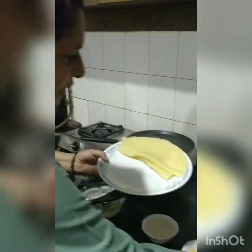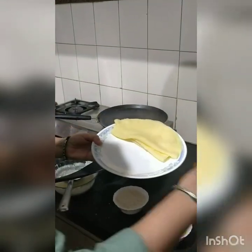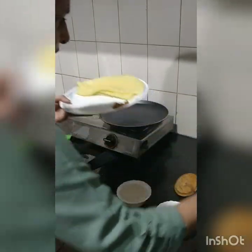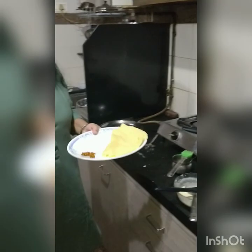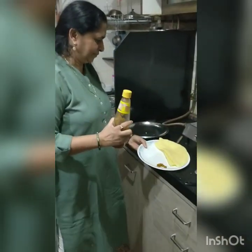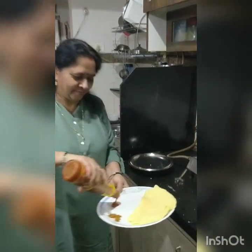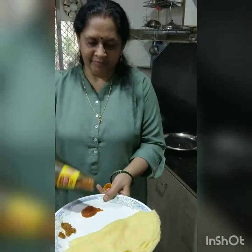Pickle, tomato sauce, or chutney can be served alongside. The food will be very fun. Thank you.